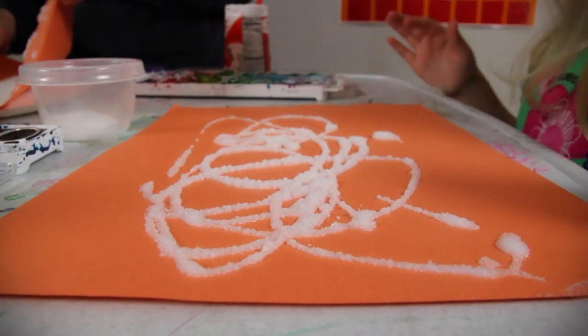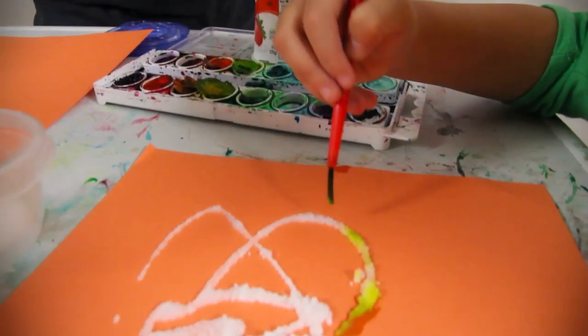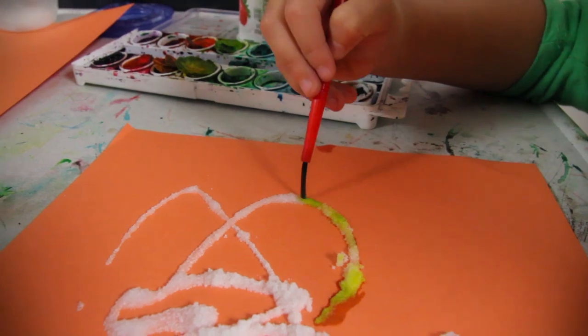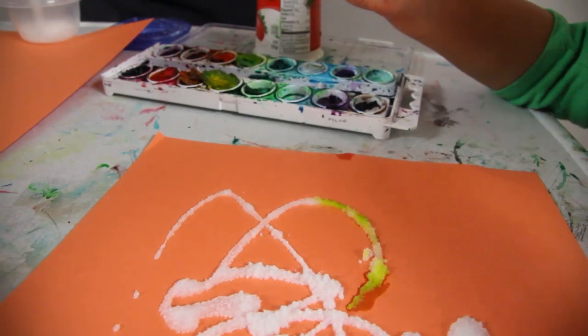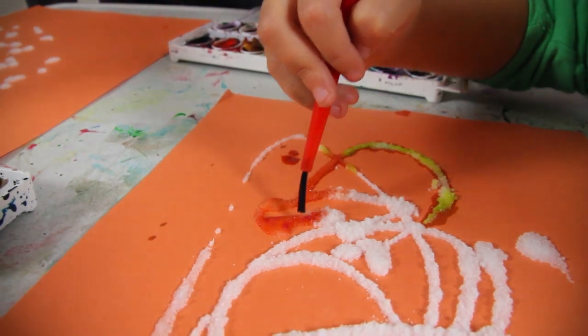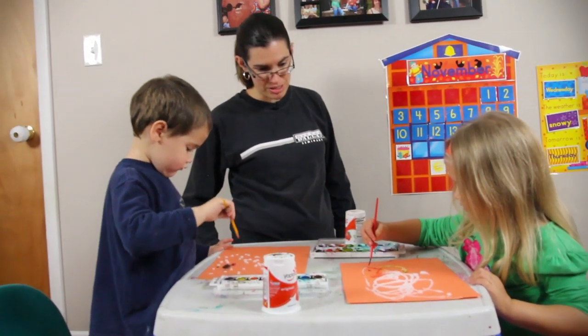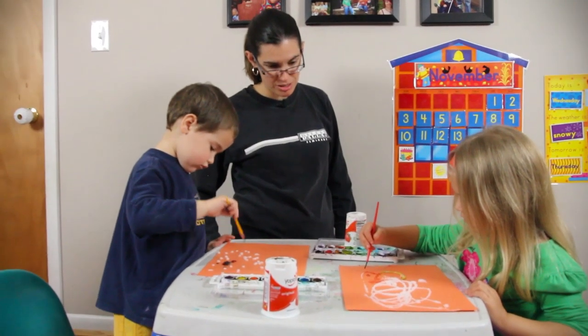We're not going to let this one dry, we're just going to go ahead and paint it. So this one, you have to be a little bit more careful and you just have to barely touch the salt, so that it kind of works a little bit better — the salt kind of just grabs it and runs with the color.